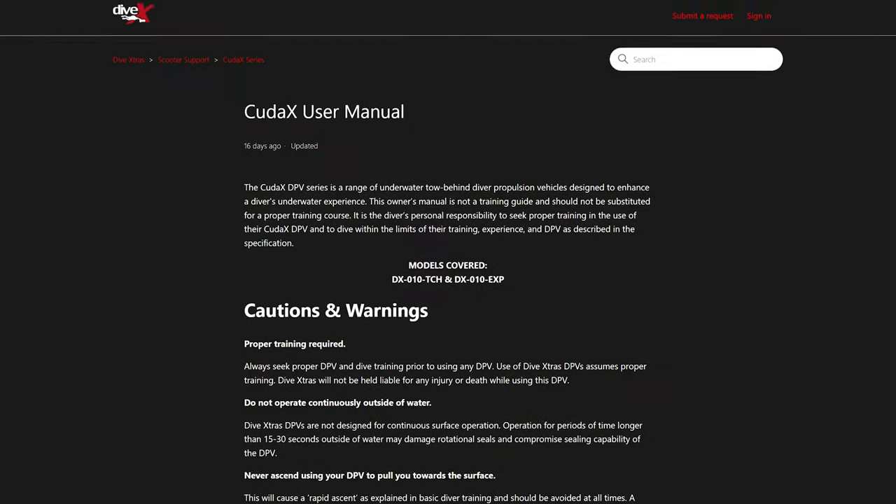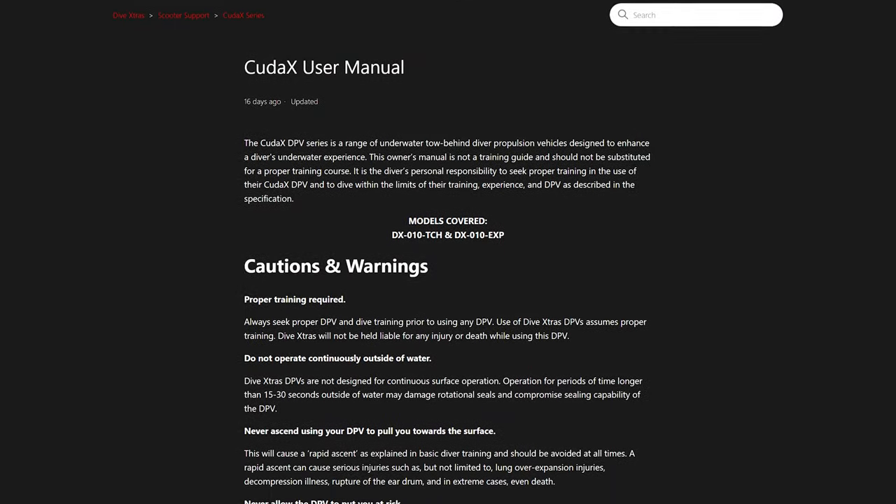That's all from me for today. Remember, if you need any more information, check out the CUDAX user manual on our support page. A link to it will be in the YouTube description below this video. Thanks for watching, and from all of us at Dive Extras, Happy Diving!